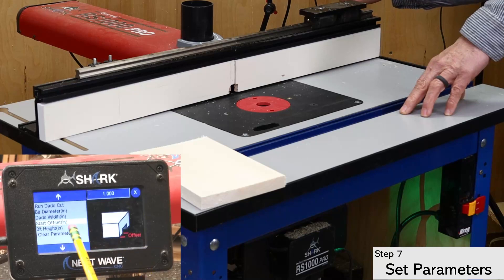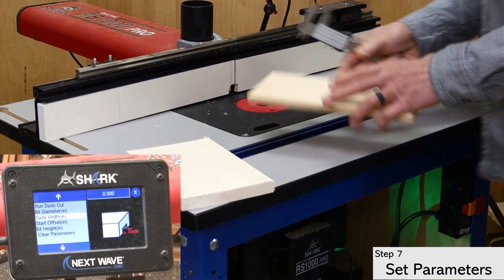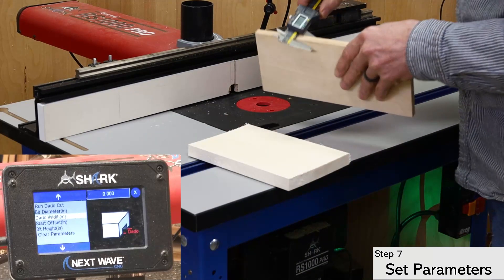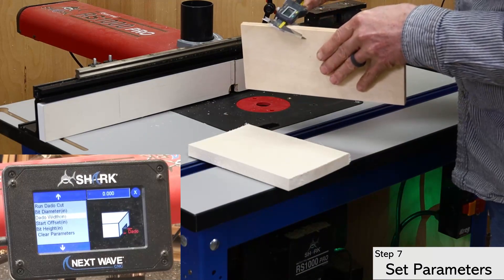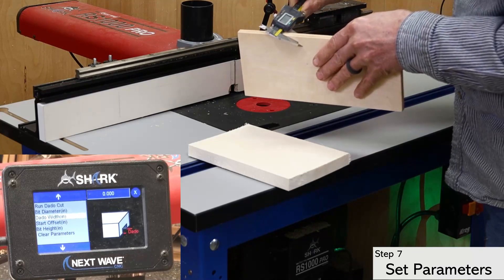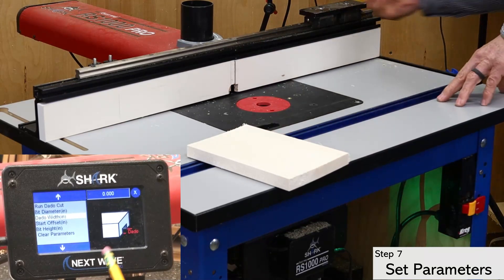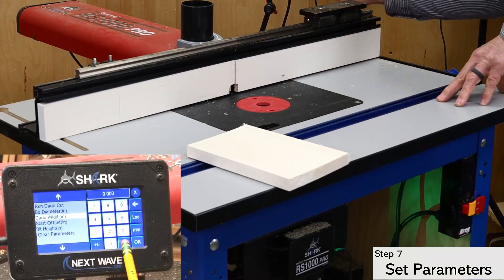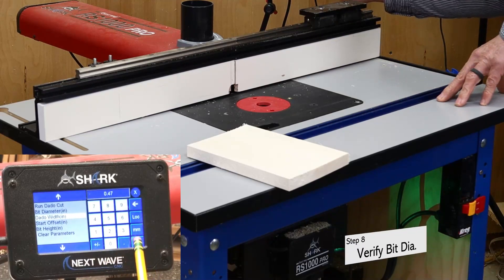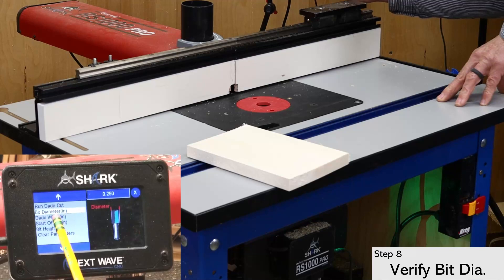Next up is the dado width. This is where you can really take advantage of the digital CNC nature of the RS1000 Pro. By carefully measuring your material, enter whatever width you need for a perfect fit — no matter the thickness of your plywood, or if you want a loose or tight fit. I want a snug fit on this board, so I'm starting with the same measurement I got when I measured the thickness. Even though the bit diameter carries over from what I entered earlier, it's still a good idea to double-check it here.